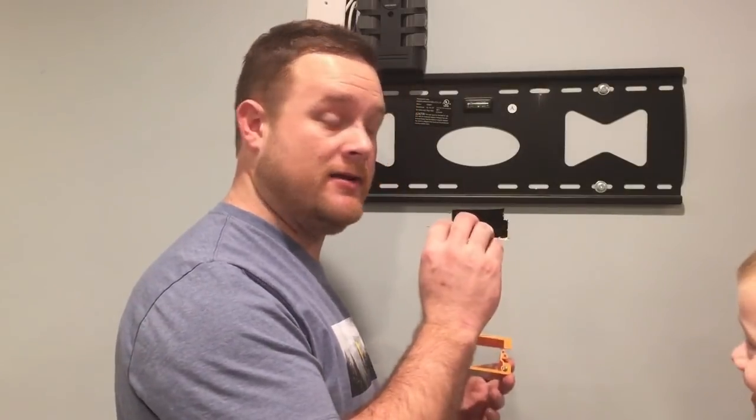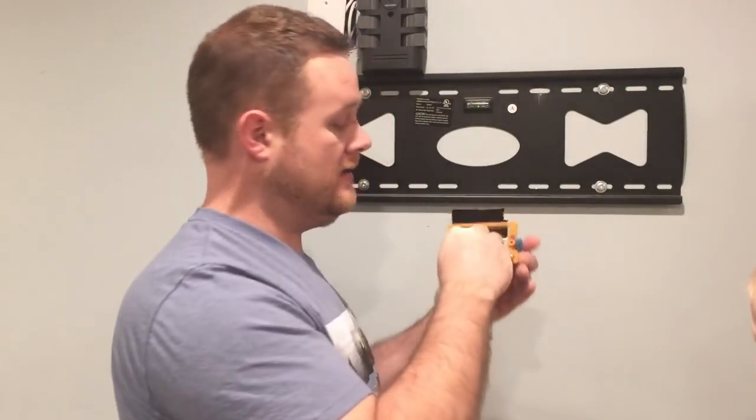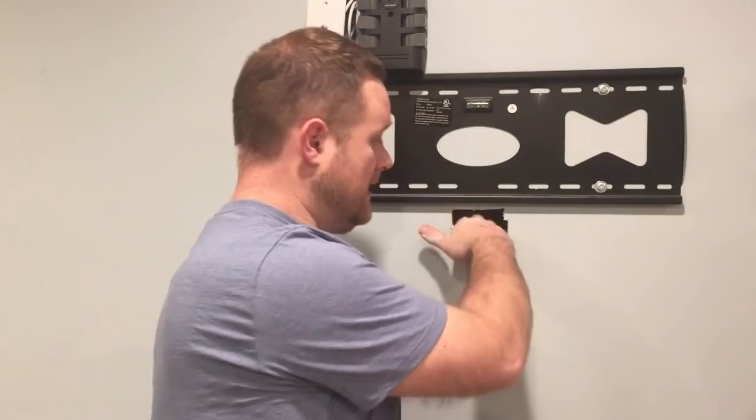There's a bunch of wires in there. I find it easier to get my hand through this hole than through this hole, and sometimes you've got to get your fingers back in there to help fish the wires out.